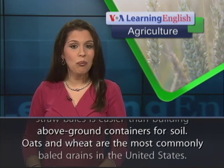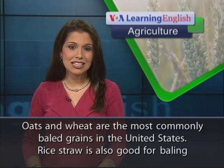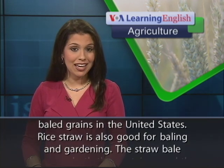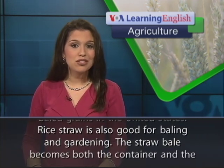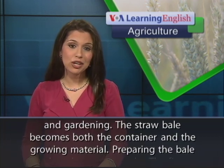Oats and wheat are the most commonly baled grains in the United States. Rice straw is also good for baling and gardening. The straw bale becomes both the container and the growing material.